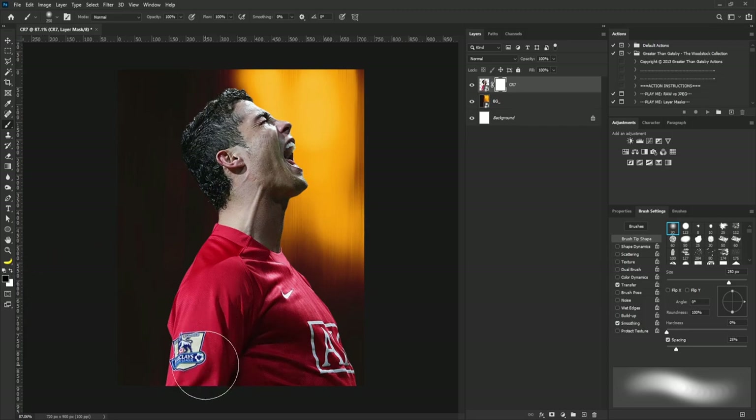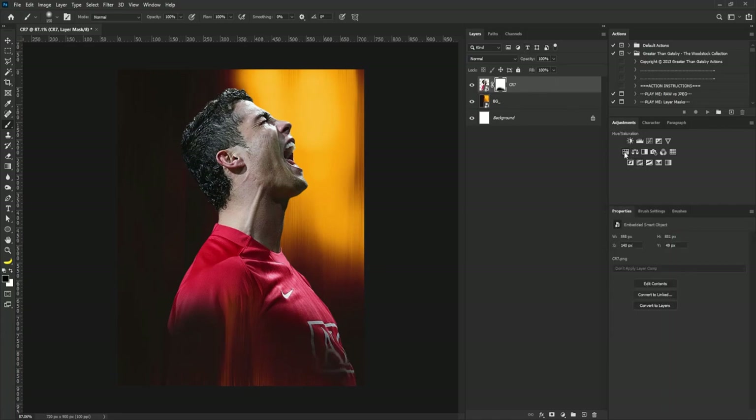I'll gently take out part of the body. The next thing I'm going to do is add Hue/Saturation.